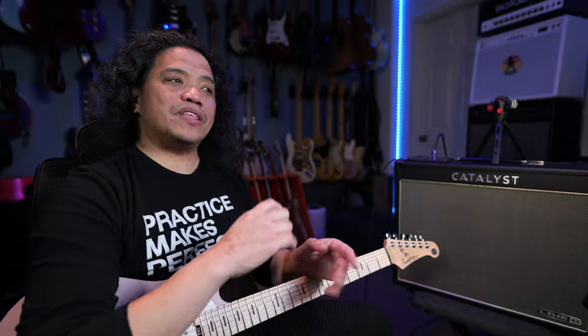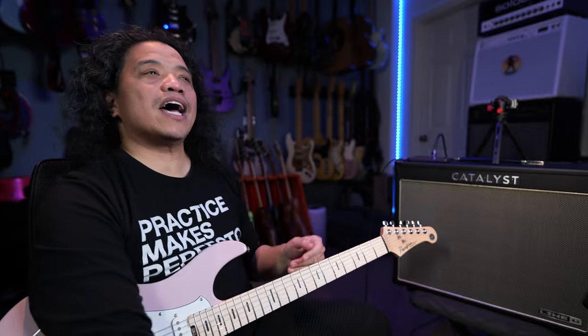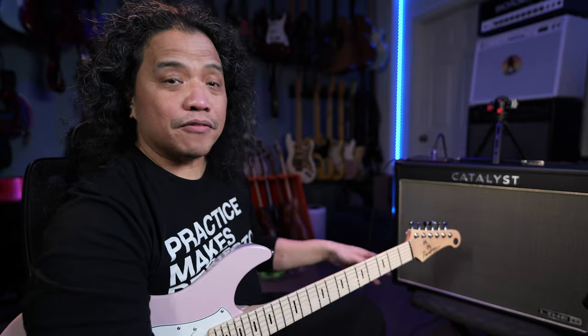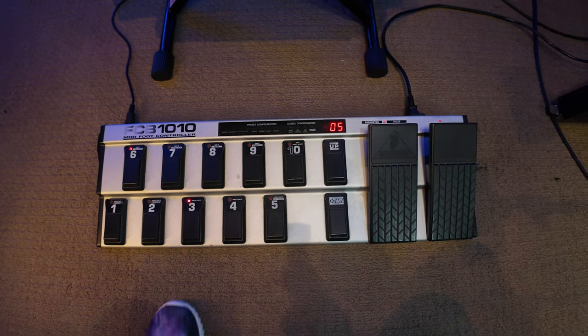If you've been into the guitar multi-effects digital switching game as long as I have, you probably have an old MIDI controller kicking about in your music room or storage space — and that's what I have. This is a Behringer FCB-1010, which was the MIDI controller of choice in the 2000s.